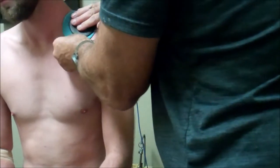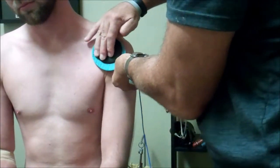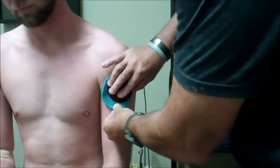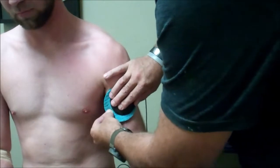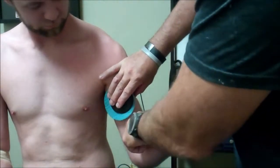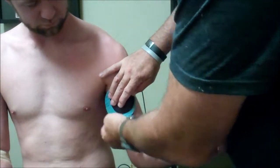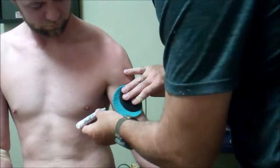Then we're going to go up, down here. Search over the pec. Sweep down. Open your arm up for me, Jordan. He does have a hot spot there — we're looking more for the hot spot rather than the contraction, but you can see both. He complains of a little hot spot there, so we mark that area.